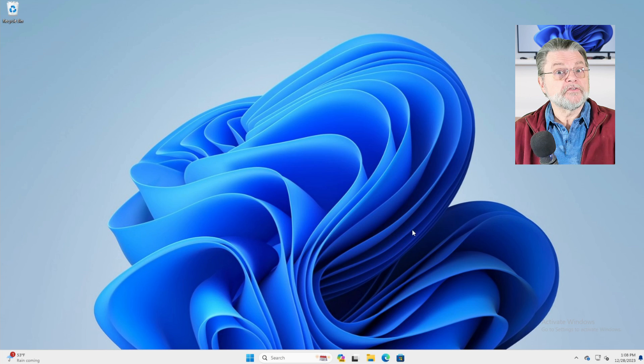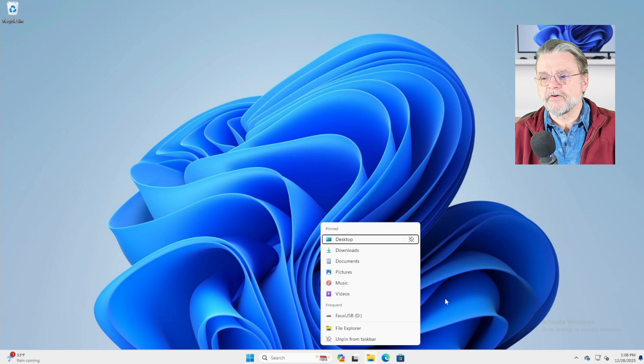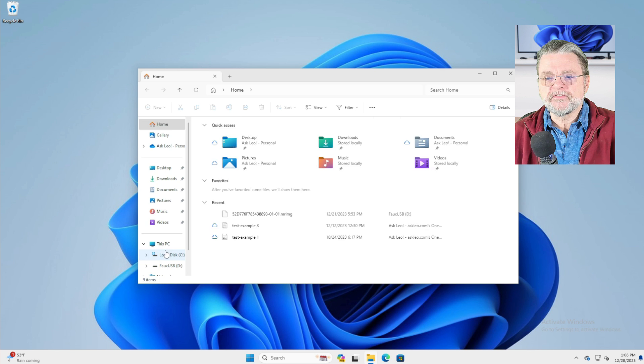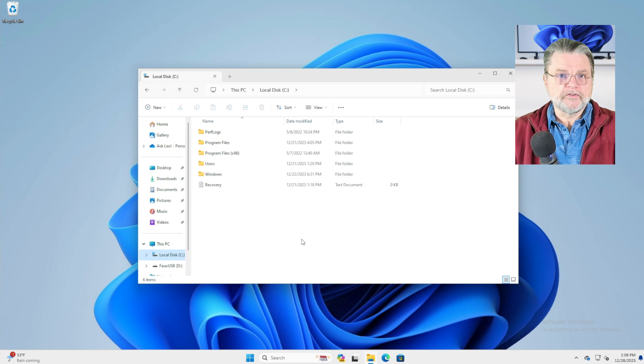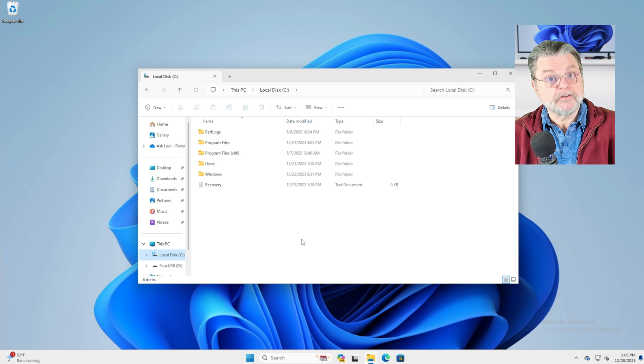So here I am in Windows 11. I have, of course, a C drive here that is my system drive. It's got the usual things on it. Presumably it has my documents. Let's assume for a moment that it has sensitive data. The traditional approach to dealing with a disk that you're getting rid of is to format it — not a quick format, but a full format — so that the entire disk is being physically written to and erased. The problem, of course, is you can't do that while you're running Windows from that drive.